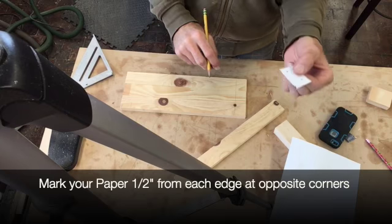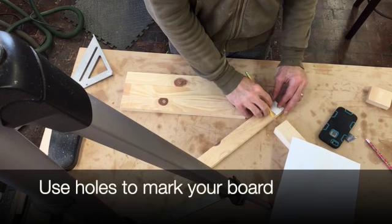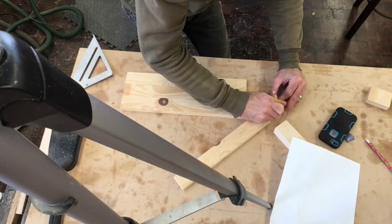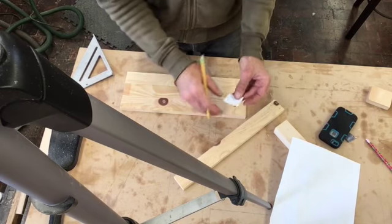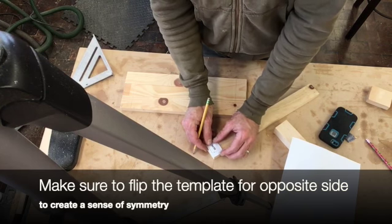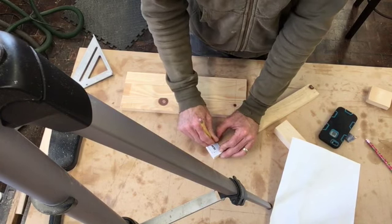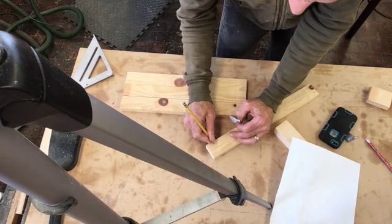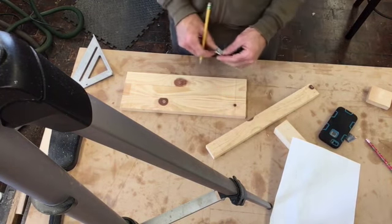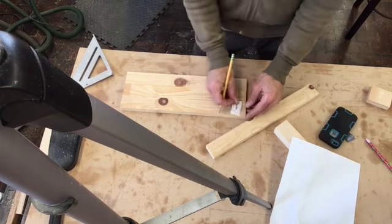You're going to need to flip or flop this depending on which side it's at. I want to avoid this knot, so I set it on there and make a little mark in each corner. When I come over to the other side, I can flip it upside down so it's the exact opposite, line it up with my line, and make a mark. You may need to come back and make it a little stronger. Make sure you're at least half inch in each direction. Go ahead and use your template on the rest of them.